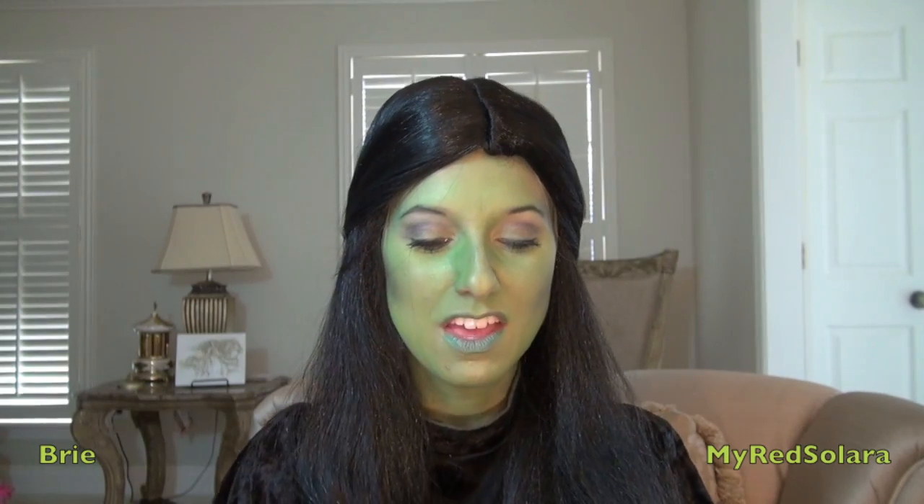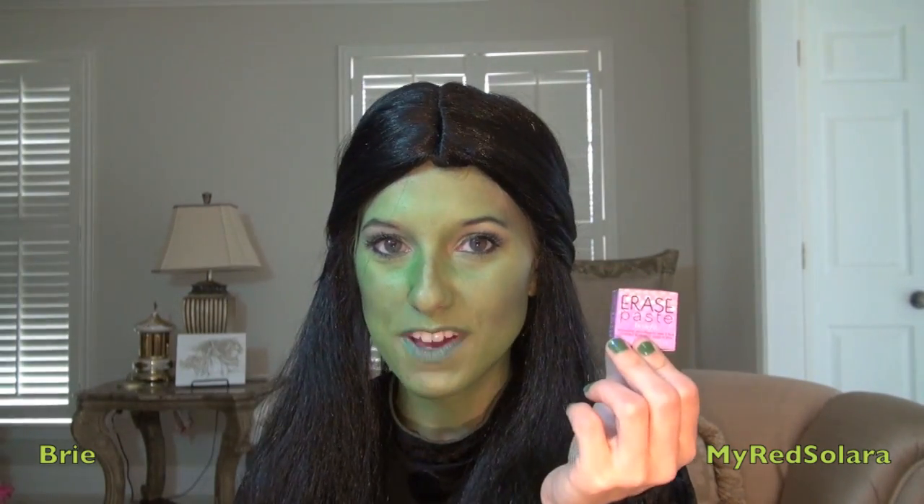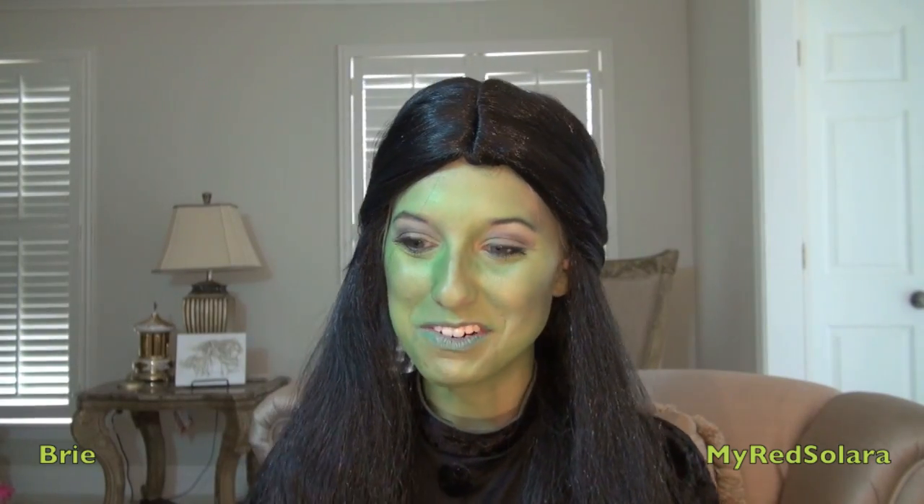I saw that they used on the Elphaba on Broadway this MAC pigment called Golden Olive. I'm using that on my lids right now and I really, really like it — I'm going to use this in my regular life. A new old favorite is the Erase Paste by Benefit. It's an incredible, amazing concealer that covers your zombie eyes. And I've also discovered that if you're green, it covers your zombie eyes too.